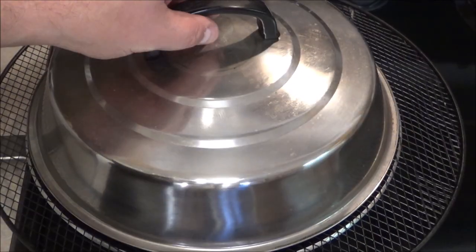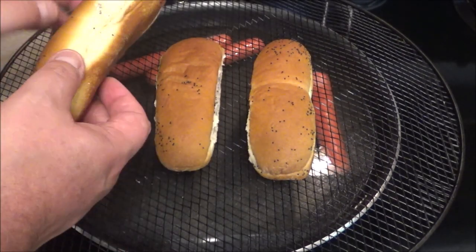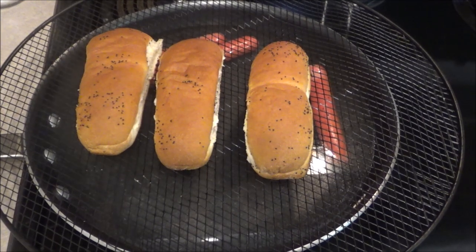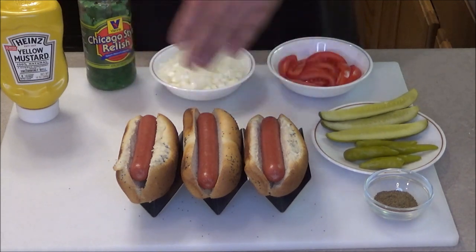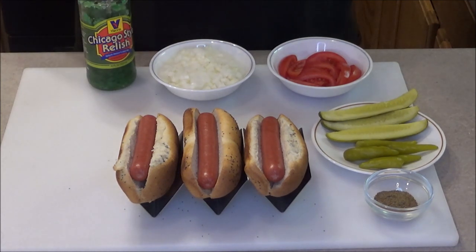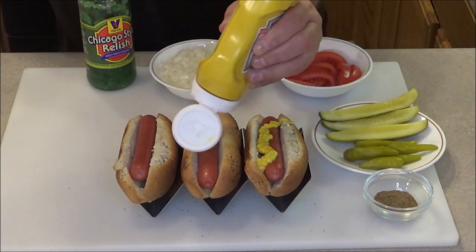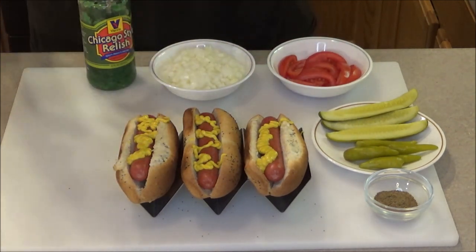Alright, it's been around 4 or 5 minutes. Let's check this out. There's some steam coming up as you can see - these are nice. We'll get the buns off and I'll show you how to assemble these hot dogs. So get your steamed hot dog buns and put your hot dogs in there. This is the specific order - first, regular old yellow mustard. We're going to put that on here - that's the first ingredient. So we put on some mustard.